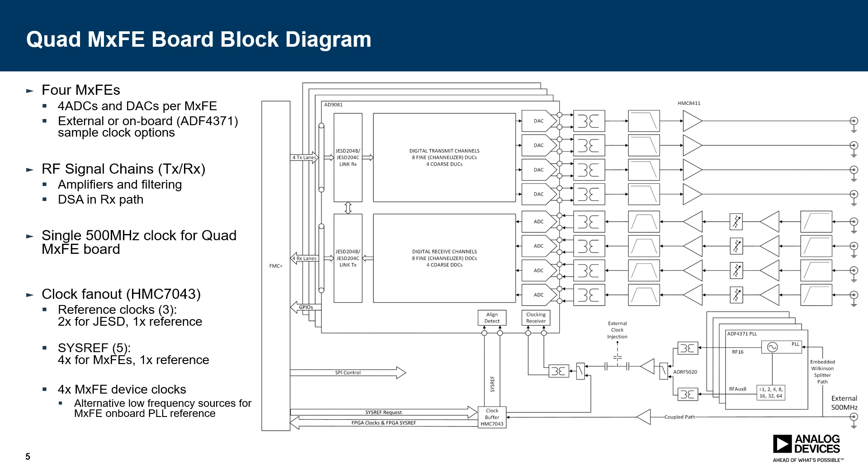Here you can see the Quad MXFE board block diagram. We're using four of the AD9081s, and each of the transmit DAC channels is pinned out to a low-pass filter and an amplification stage. There is also a balun included which translates it from differential to single-ended. On the ADC side, we include a high-pass filter followed by amplification stages, a digital signal attenuator with up to 31 dB of attenuation, followed by another amplification stage, a bandpass filter, and another balun which converts single-ended to differential.